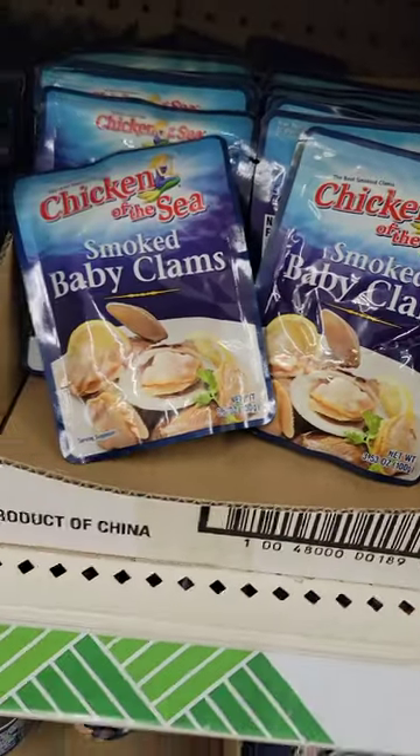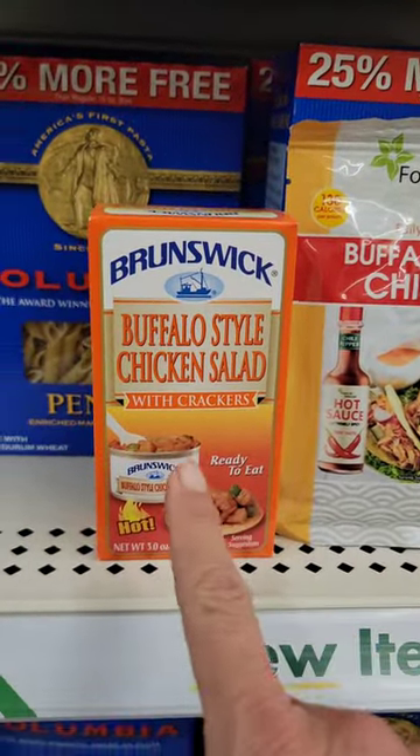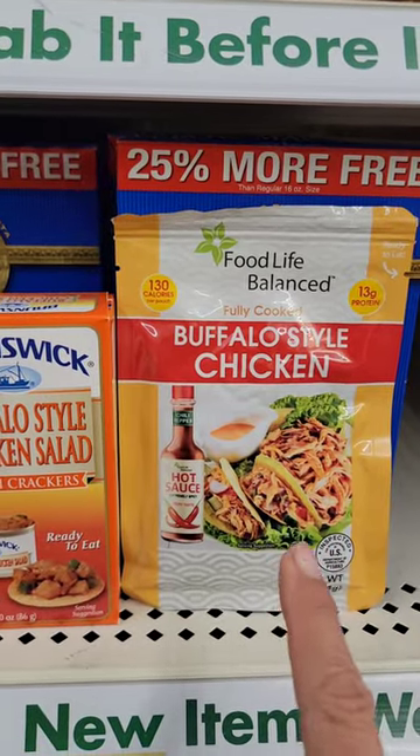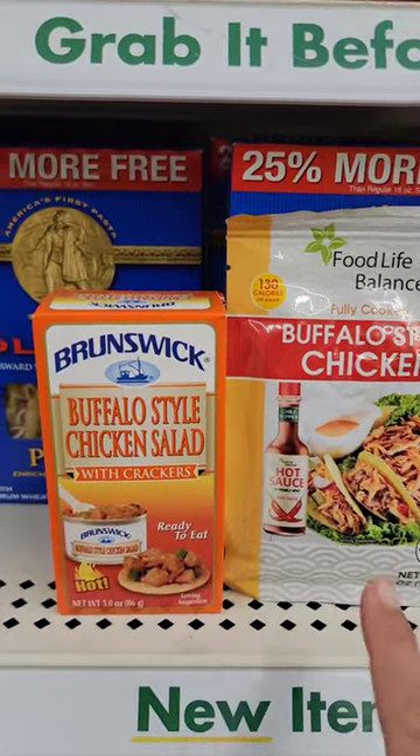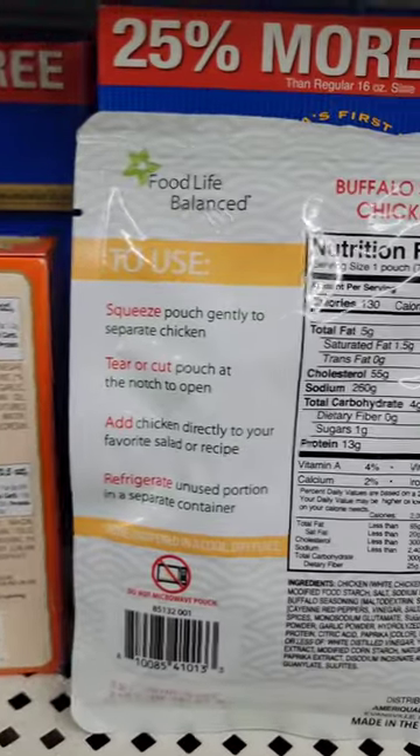Wouldn't this go great in a nice marinara sauce with the ready-made pasta? We tried this last week and we love this. Now they have this, but there's a difference between the two — one comes with crackers and has a little less protein, and the other one is all meat.